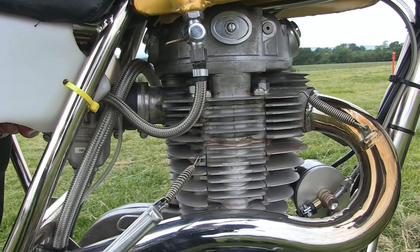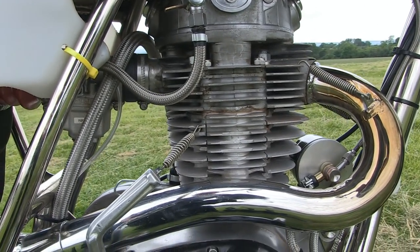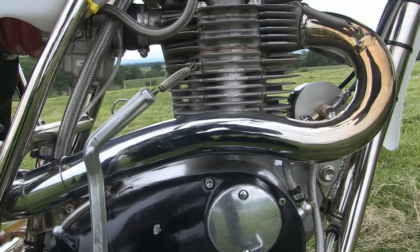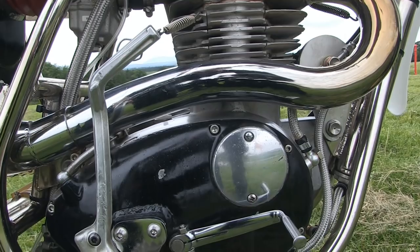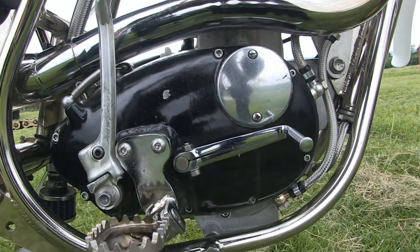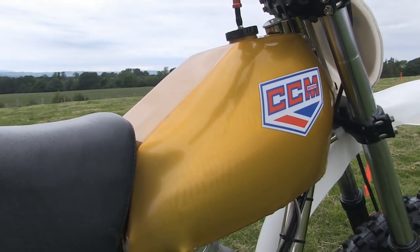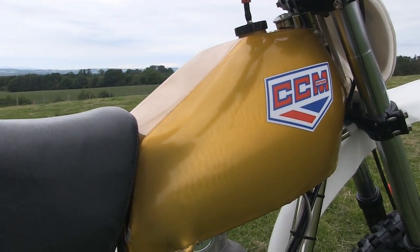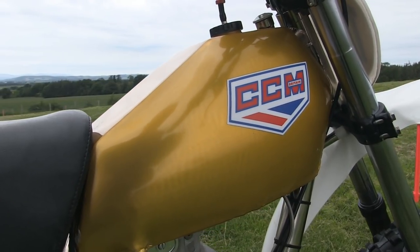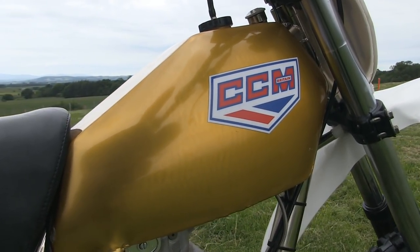All the engine internals including the crankshaft, gearbox, and clutch are all high quality parts from PES, or Performance Engineering Services, based in South Yorkshire, who specialize in the manufacture and distribution of many of the parts for these classic CCM motorcycles.